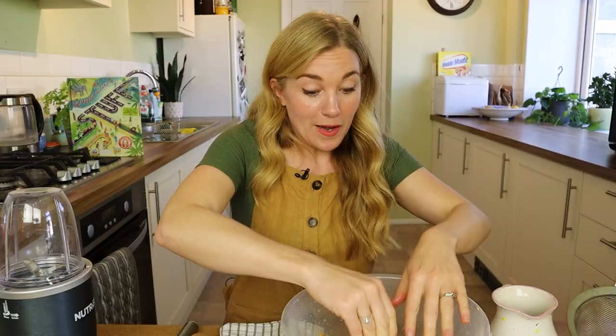As much fun as this is, I'm going to speed things up a little bit by putting the paper porridge into the blender to help it get really mushy.